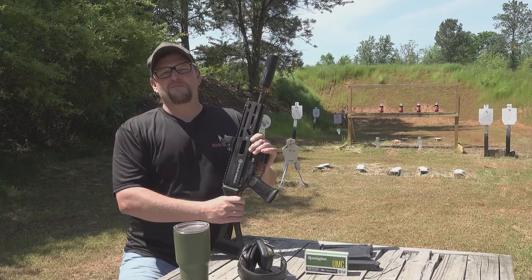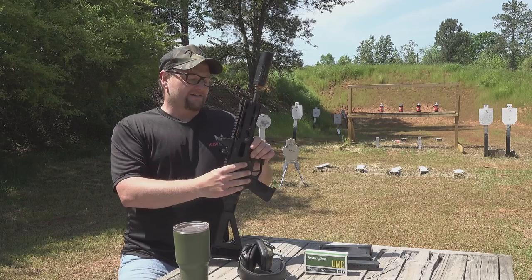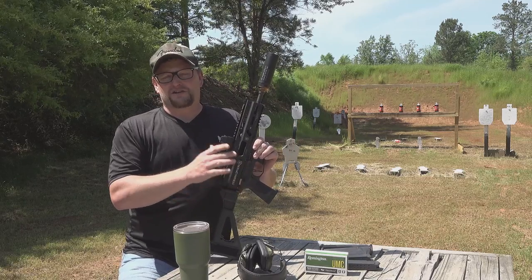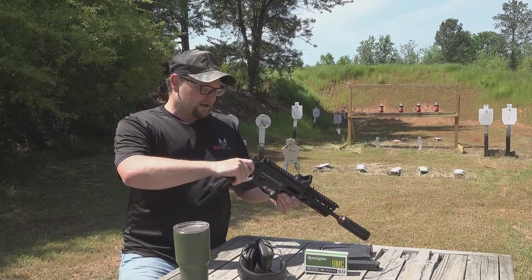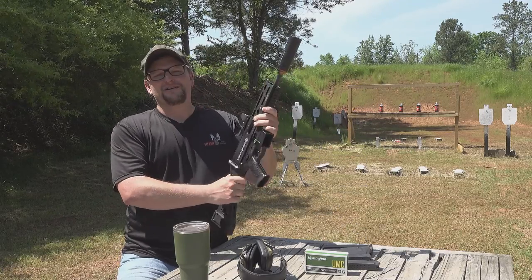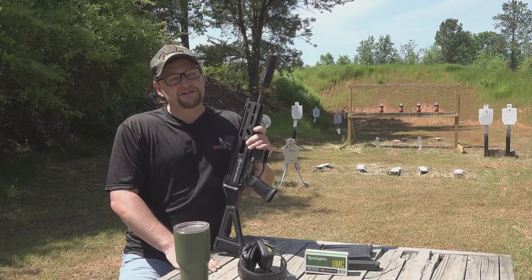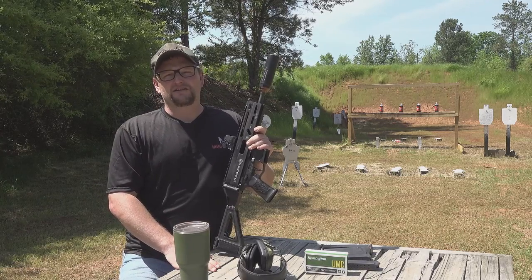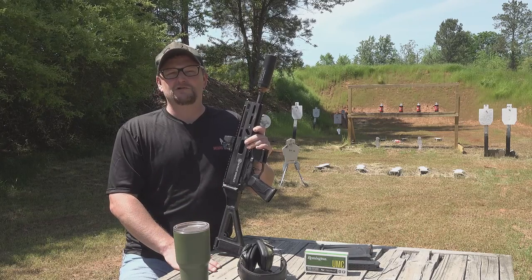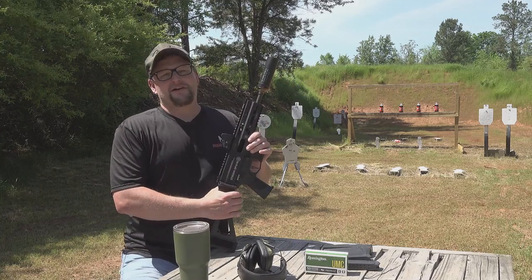Thank you so much for watching today's video. We will have more videos on the Strybog coming out in time as anything becomes noteworthy to report. Big thanks to our friends at Gun Zone Deals for providing this particular example — I didn't even know this was a thing, but now it is and that's so cool. Big thank you to all of our Patreon supporters for supporting what we do — you guys are amazing. Also, go over to Ballistic Inc. and pick yourself up a snazzy new t-shirt — that's one way you can support our efforts directly. Many more videos on the way. Always a great day to take a PCC out — have a good one.